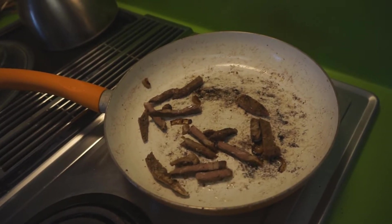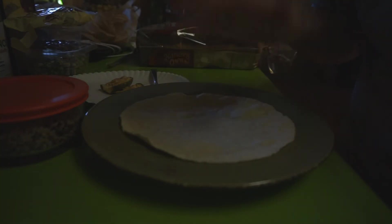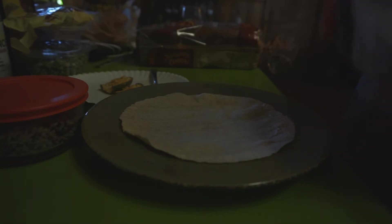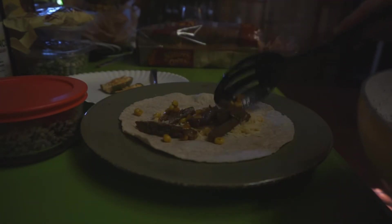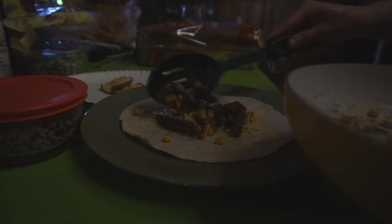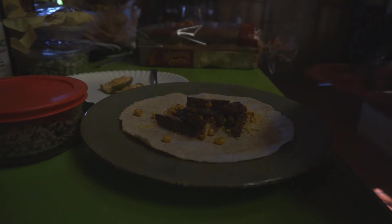I'm going to put this back on the grill and add the corn and a little bit of sriracha to that. Okay, let's assemble — we have a tortilla, and some cheese, and the meat. I have to be sparingly because this is a small tortilla and I have a lot to add to this. And the veggies.